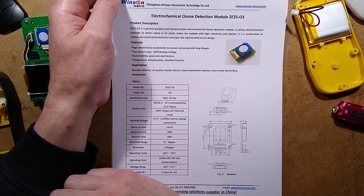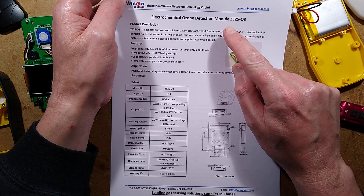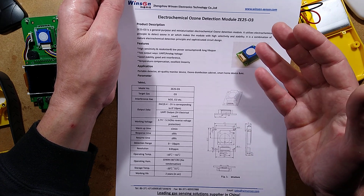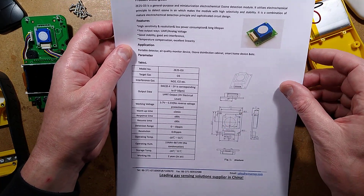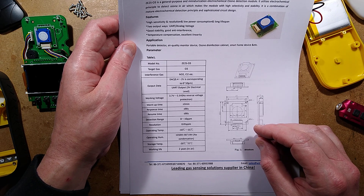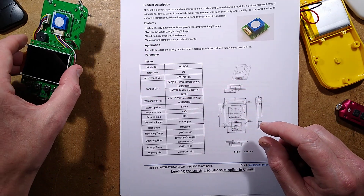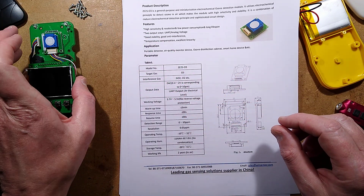I've found some data. Winsen Electronics Technology Co Ltd — the closest I could find visually was the ZE2503; this one is marked MR-03, which may or may not be compatible. This one has two outputs: analog voltage out or data. Working voltage is 3.7 to 5.5 volts with no reverse voltage protection. Warm-up time is less than or equal to three minutes. It seems to have just two pins on the sensor on that little circuit board.